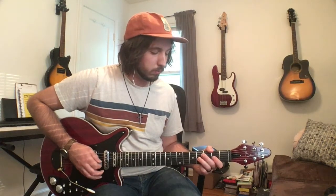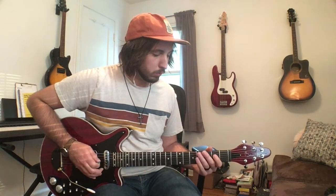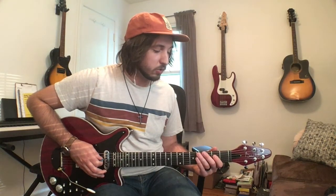Then you're going to play 2 on the G string, 4 on the D string, and then 2 on the G string again. Then you're going to play almost the exact same riff again, and at that part you're just going to play 2 on the D string and then 2 on the A string.